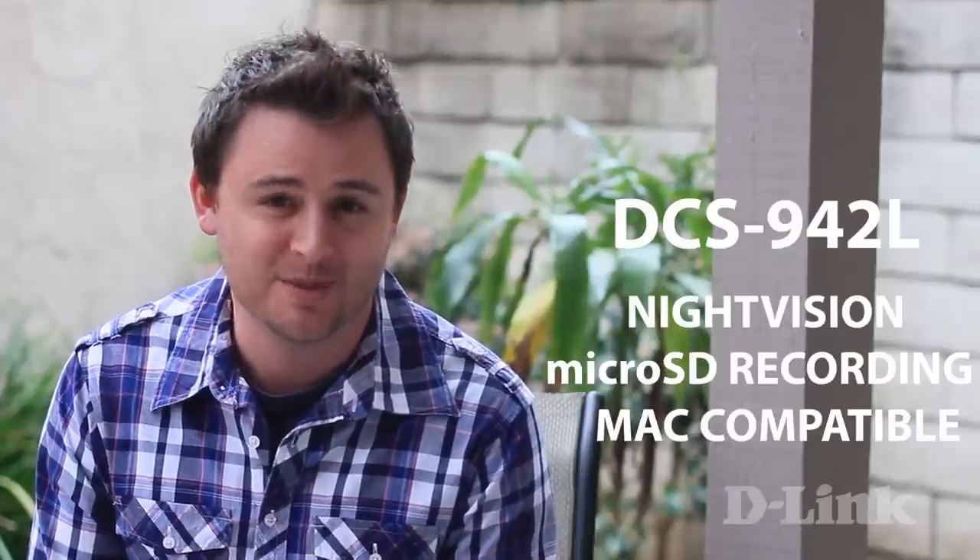Night vision and direct recording make D-Link's DCS942L enhanced wireless and day-night home network camera stand out from the rest of the pack. And because it's Mac compatible, you don't have to wonder if it will work with your MacBook Air or your MacBook Pro. Plus, if you have any other questions or comments, please ask below.